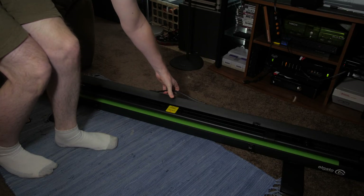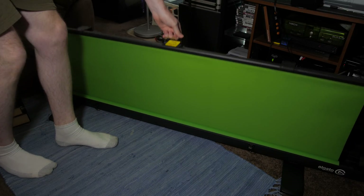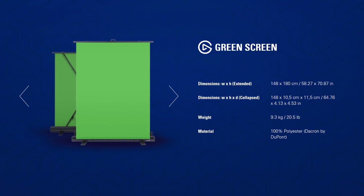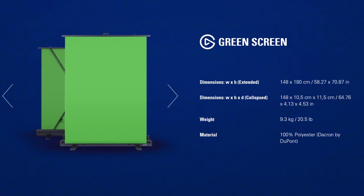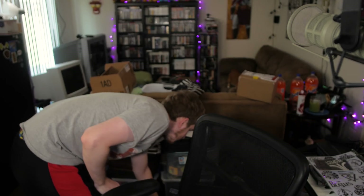Then when you're done, lightly push down and it rolls back up, and you can store it under couches, under beds, anywhere really. This is a great system. The screen and case are 58.27 inches wide — big enough to cover the width of you sitting in a chair, but not too wide for most setups. Though if you have a super small setup, it might be too wide, but then you'd risk not having proper coverage for proper keying if you made it smaller.